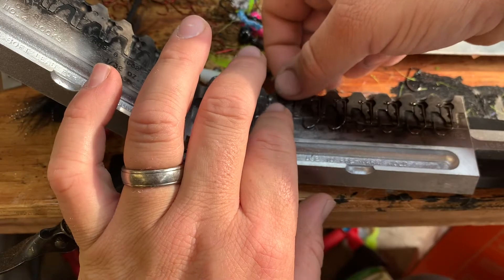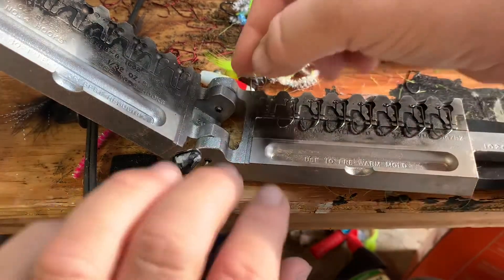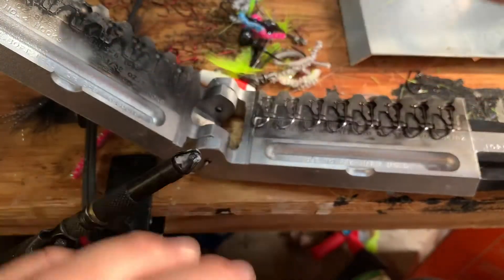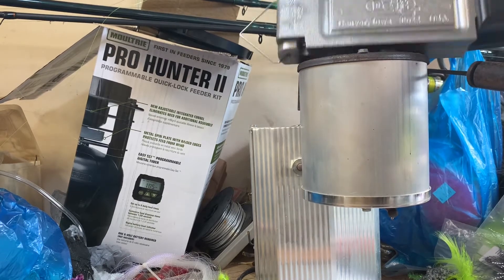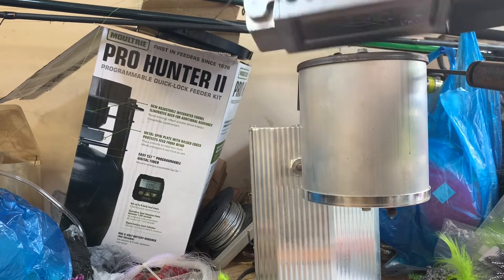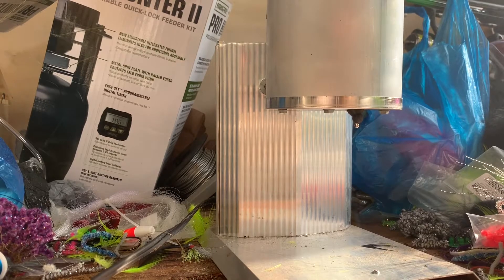Then I get my mold up there heating. I'm all set and closed up. While I'm waiting on my lead to melt down, I got my mold sitting up on top here to help warm it up. It's got a little port here to help get the heat in there, but I'll take it, set it up there, and flip it around the whole time. Warming the mold helps that lead pour better.